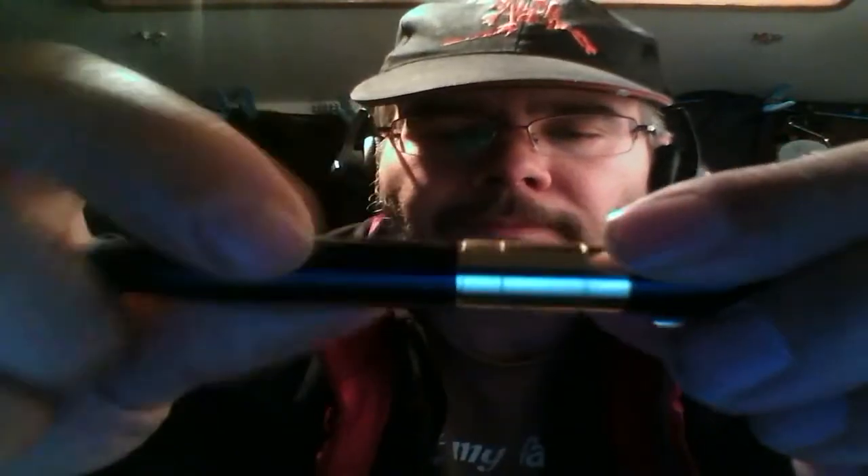Close it back up and we're ready to record. Just aim the camera at whatever you want to record.